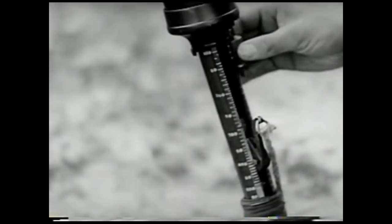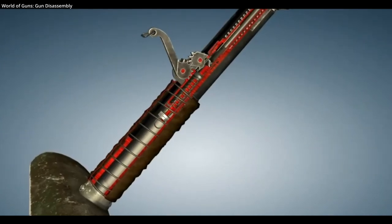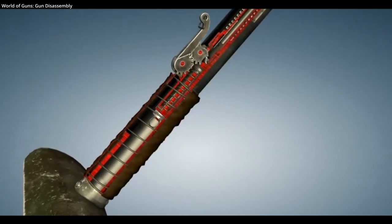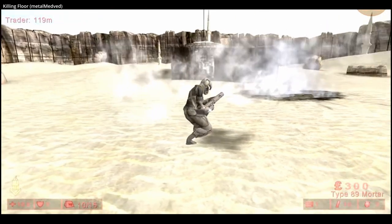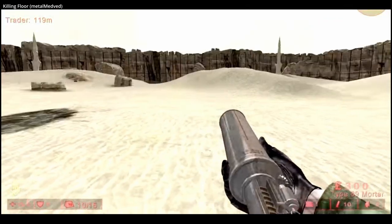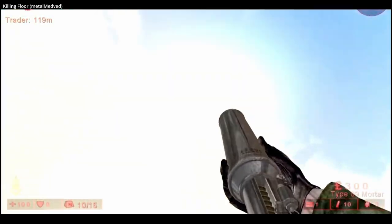Because the Type 89 used a spring-loaded lanyard-operated firing pin mechanism, in an emergency it could fire grenades or shells at point targets while braced horizontally against a tree or building, though ideally not braced against a human body. The Type 89 was rifled, and the effective accurate firing range was about 120 meters, or 131 yards.